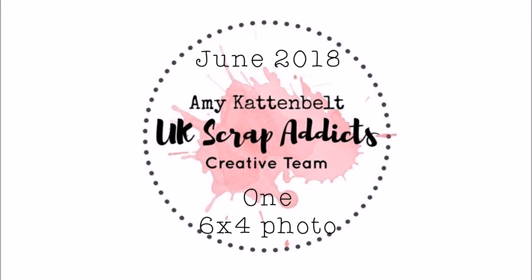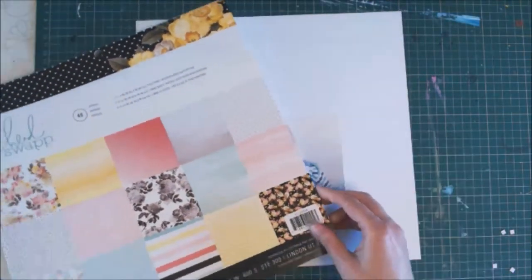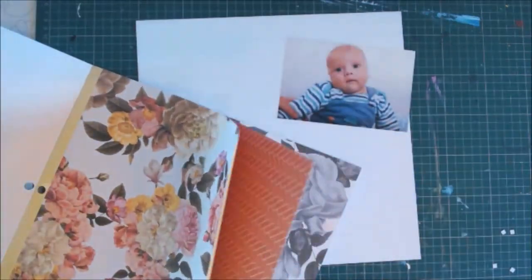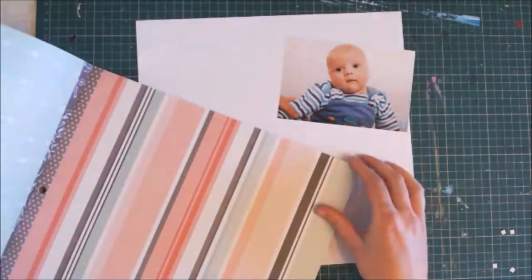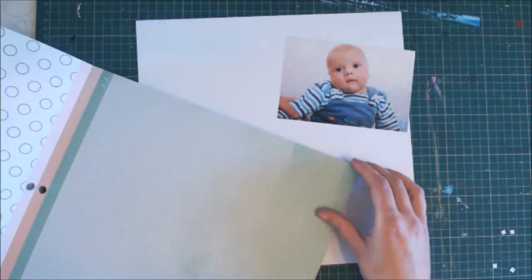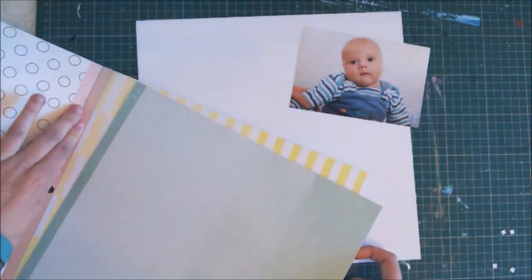Hello! In this video I'm going to create a layout using a single 6x4 photo, which is this month's theme on the UK Scrap Addicts blog. I have a vision of what I want my page to look like, which is going to include some vertical strips of torn paper.